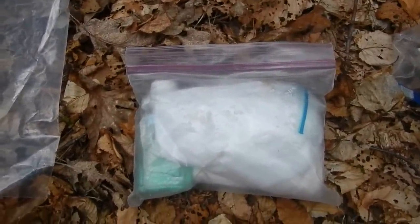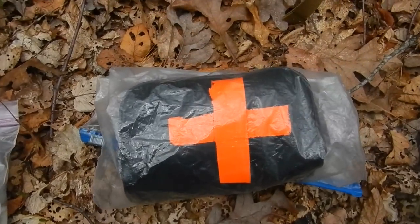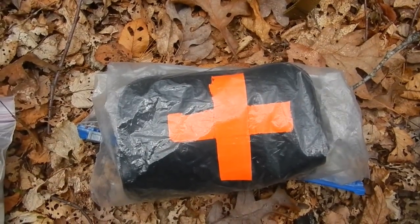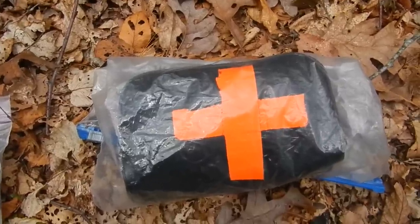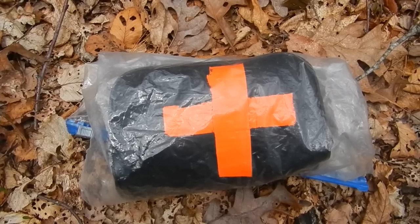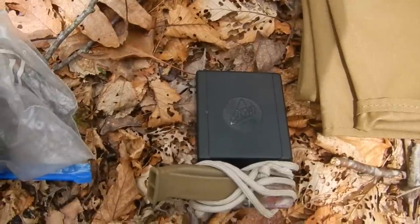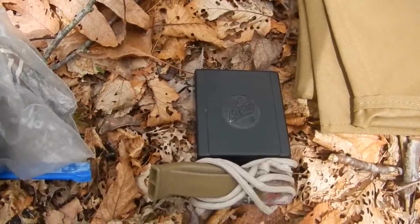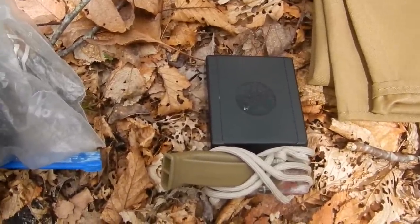I carry a little toilet kit with some Purell, baby wipes, and a little bit of toilet paper. I have a first aid kit that covers everything from burns, cuts, scrapes, and insect bites — there's also some duct tape in there in case I need it for anything. I also have a little compass with a whistle on the side, and the cover has a mirror in case I need to signal for help.